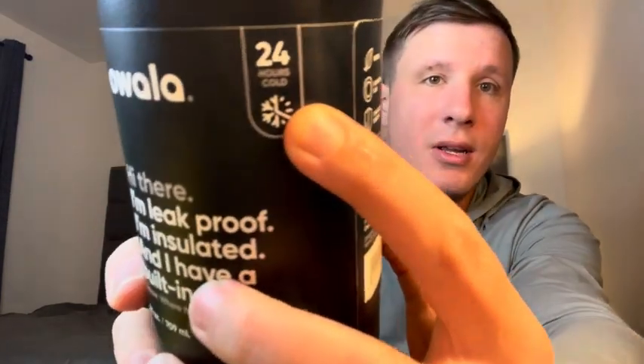I'll tell you why these things are so amazing. First of all, it keeps your drink cold for 24 hours. That's what it states right here as well.